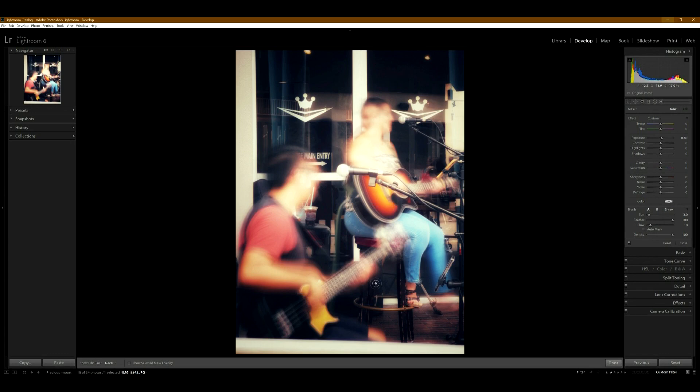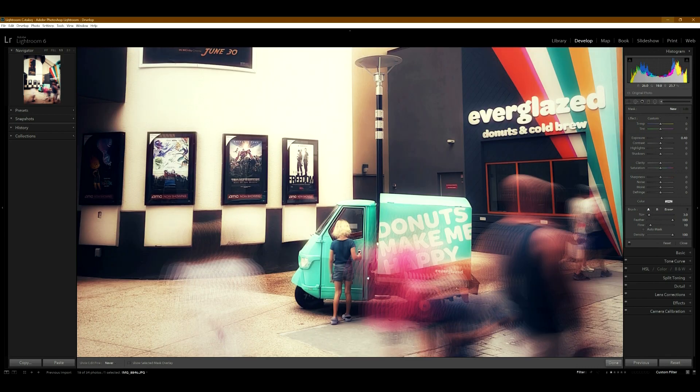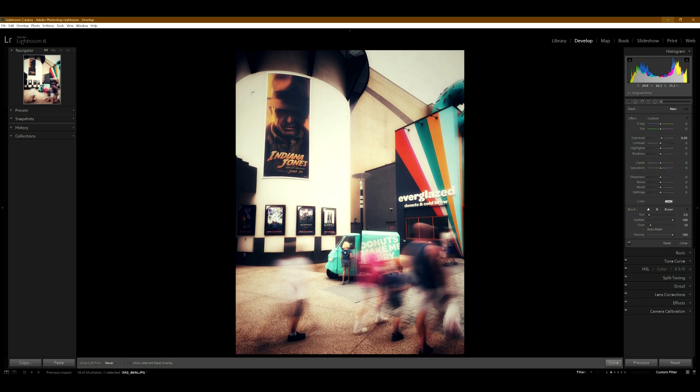This photo is more back to what I was hoping for. There's this person looking at a little golf cart thing, and since they're not moving much they're more in focus, while everybody around them is moving and going out of focus. This is really what I was trying to get the most out of these photos — that was the goal of this project. This one turned out pretty good.